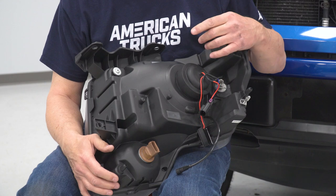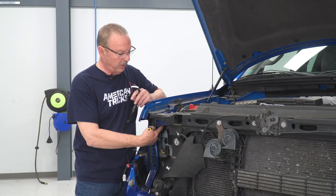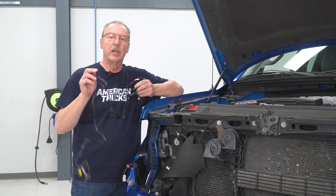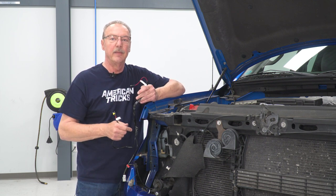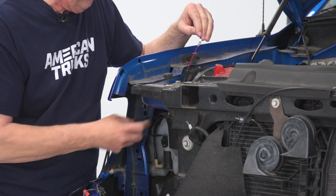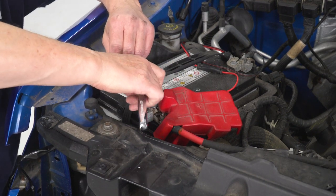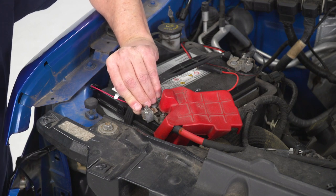Now that we've got our light ready to go, we can do the second part before we install the light, which is run our DRL harness. We're going to run that up behind the core support next to the battery and attach it to the stud on top of the battery terminal. The longer section runs across the front of the truck over to the driver's side, and the short section is for the passenger side. Run the wire up under the core support next to the battery, loosen the eight-millimeter nut on the stud, slide the wire underneath, and tighten it down.